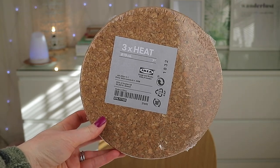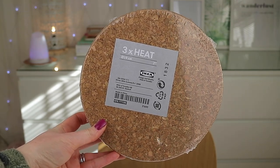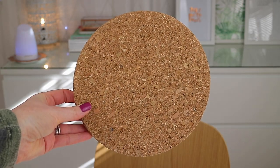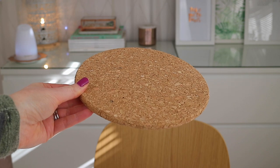You will need three packs of the Ikea cork pot stands. These come in a three-pack and they're perfect to pin things to as they're nice and thick.